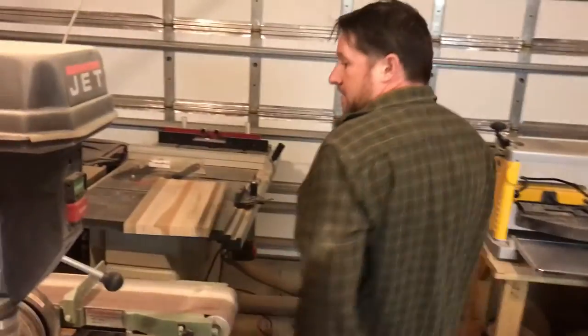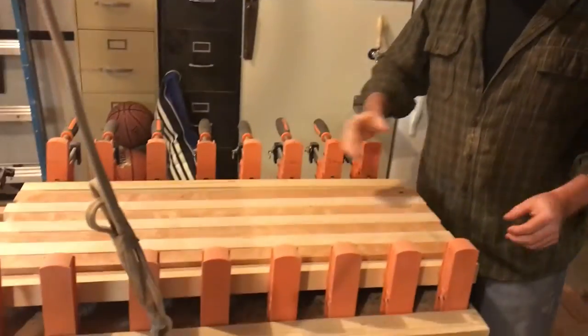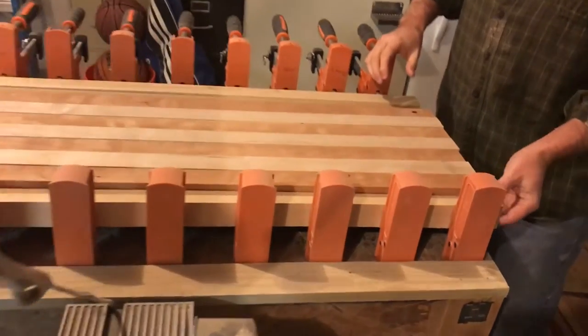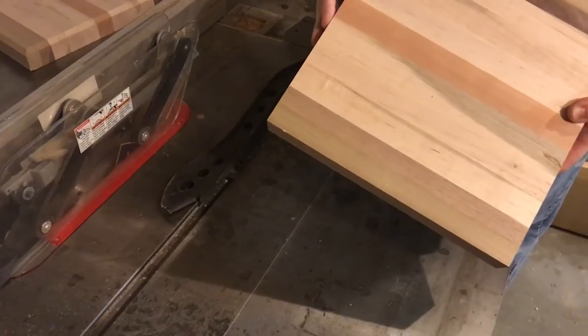If you come over this way, I take those pieces, arrange them in different wood types and different patterns, and I glue them up to make a rough blank, if you will.